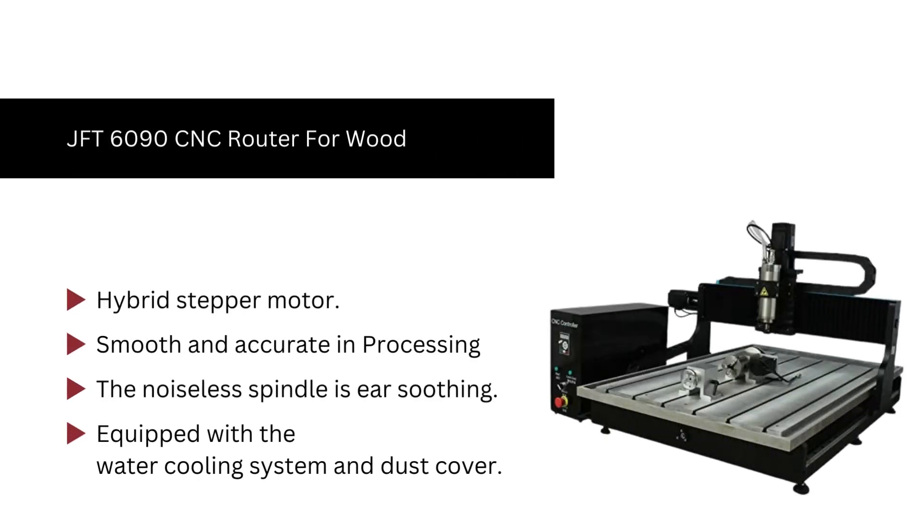Number 7. JFT-6090 CNC router for wood. The JFT-6090 is equipped with a water cooling system and dust cover. The new hybrid stepper motor is energy efficient as well as quick. We like the noiseless spindle in this router. Moreover, the JFT-6090 is smooth and accurate in processing with a repeatability factor.